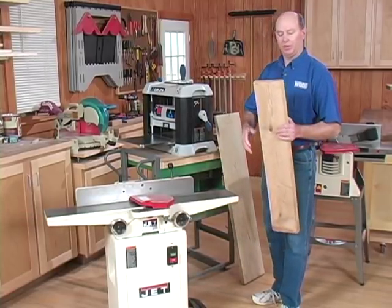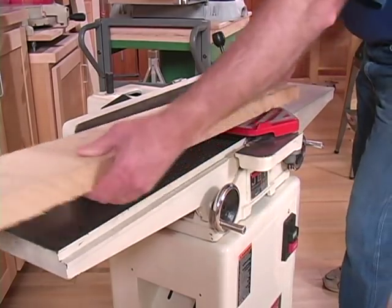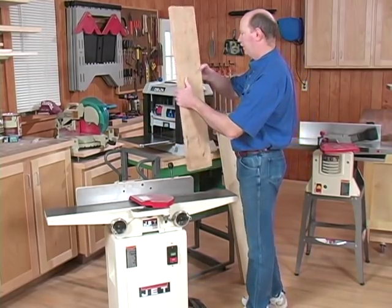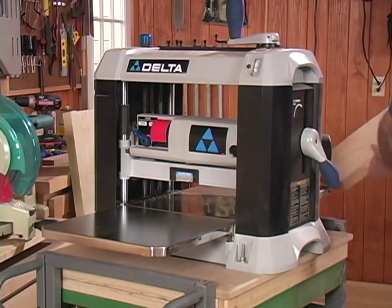If you're working with something like this piece of red oak that's six inches wide, what you have to do is start with the jointer and joint one face, cleaning it off and getting it flat. Then you go to a planer and run it through with the flat face down, and the cutter head will bring it to parallel thickness.